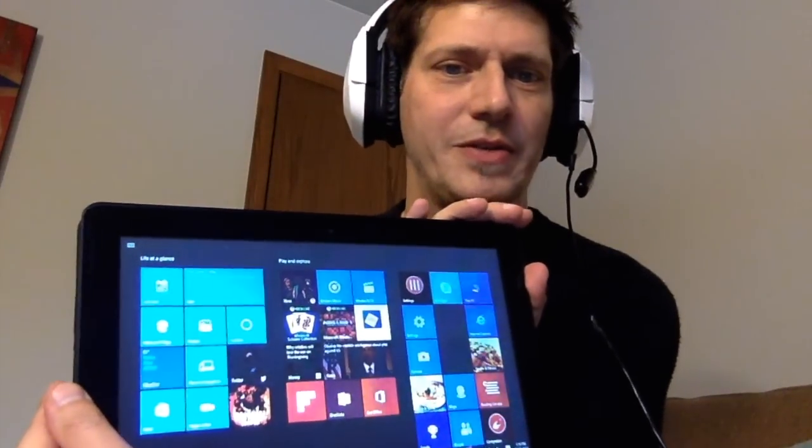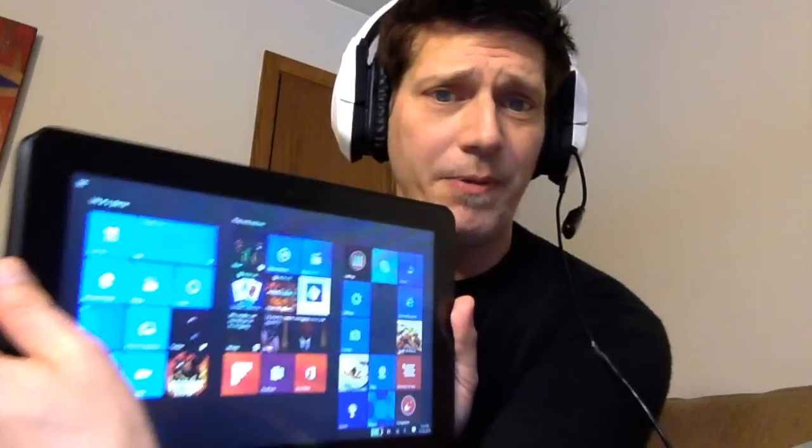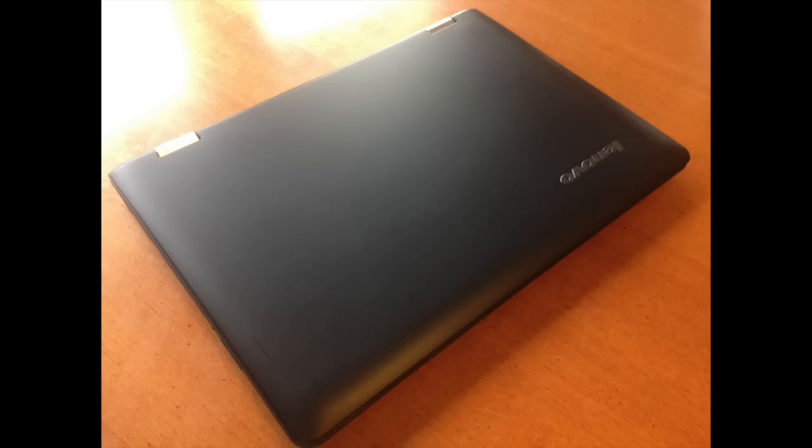Let me log in and show you this. Now it's in regular Windows 10 mode, but watch when I flip it — there we go. Now it looks a lot like Windows 8, but the interface is set for touch screen at this point, which is really pretty nifty. That works really well in Windows 10, so upgrade yourself to Windows 10 if you get one of these.